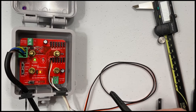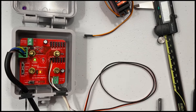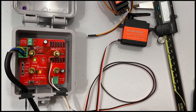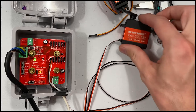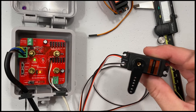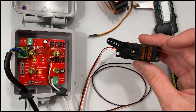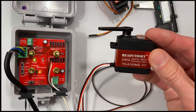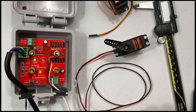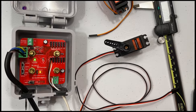In addition to the 20 kilogram 180 degree servos, we also offer 20 kilogram 270 degree servos. Let's plug that in and see how it looks. That same test mode is running through a wider rotation range since this is a 270 degree servo, and we also have a 20 kilogram 360 degree servo.